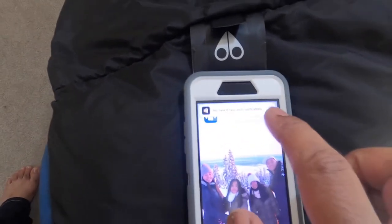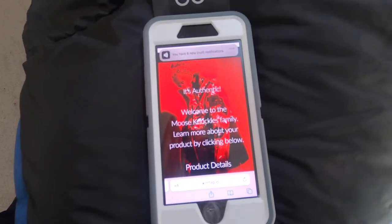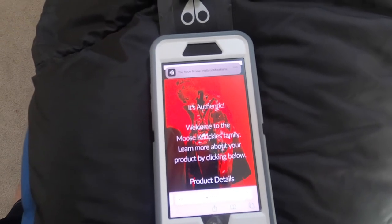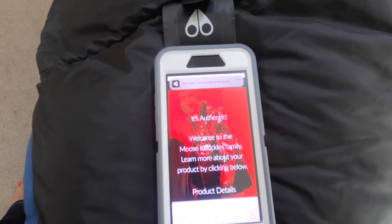You just click on that, and that's how you do it. Now you know if your Moose Knuckles parka is authentic or not.